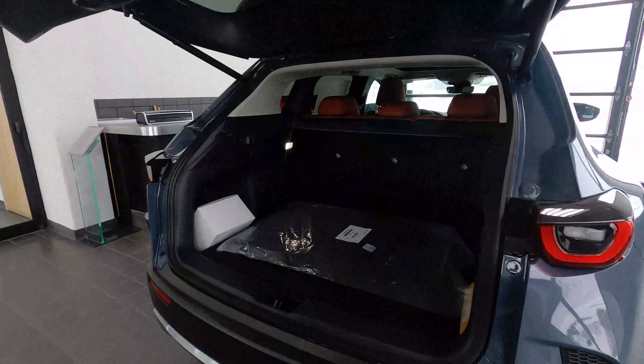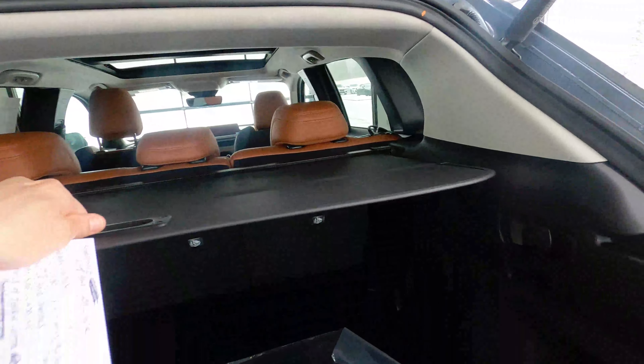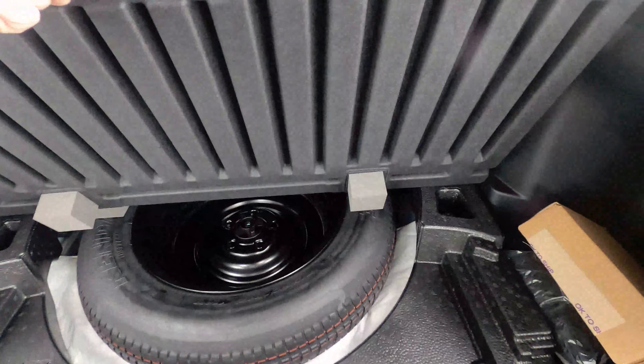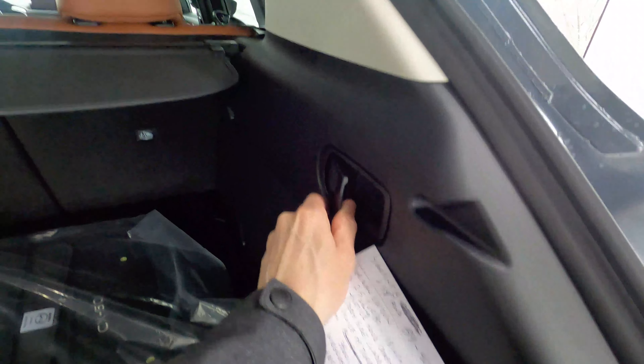Over the panoramic moonroof, if you need more space there's plenty found back here. You have the optional tonneau cover or cargo cover sold as an accessory, and then underneath the floorboard you have your temporary spare — sometimes people like to put first-aid kits or jumper cables there; it makes for a nice spot.